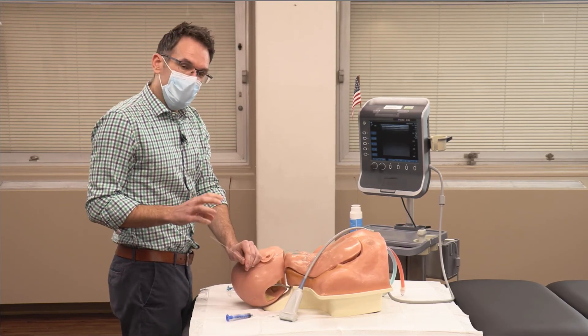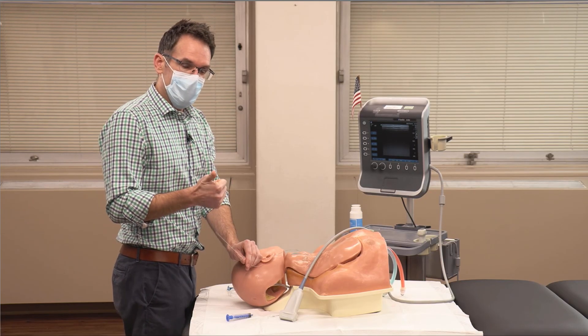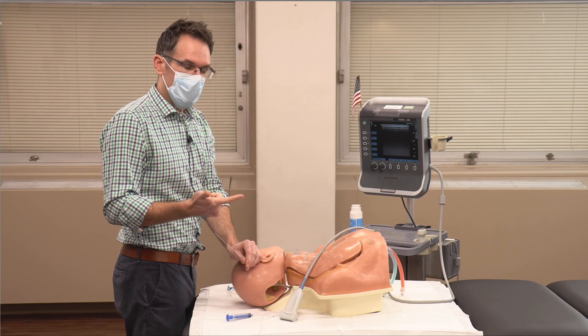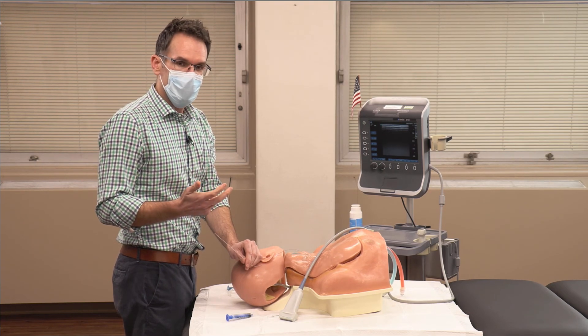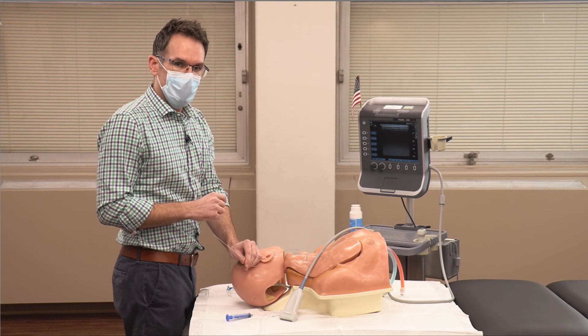Those are the three areas where ultrasound can really help you: choosing a safe target, guiding the needle tip, and confirming the wire is in the proper vein. I hope that was helpful. Thank you.